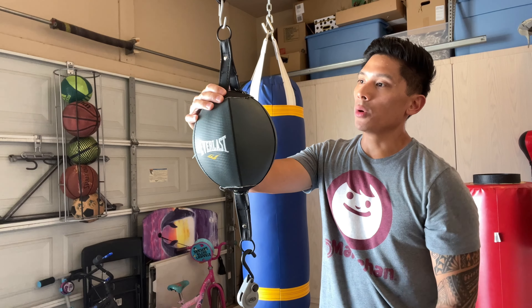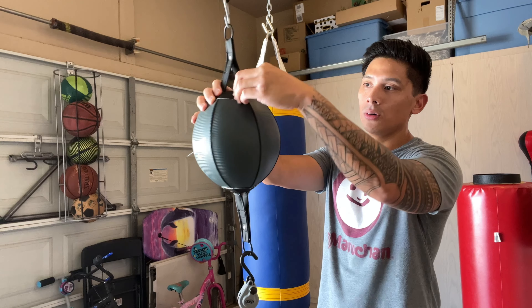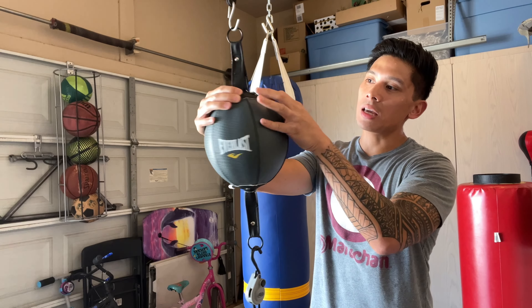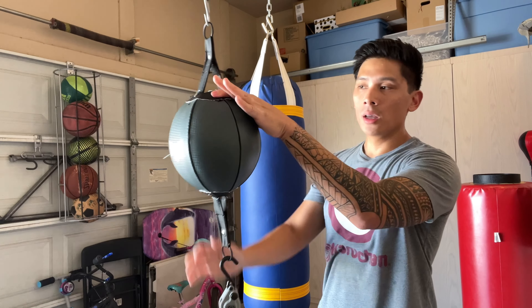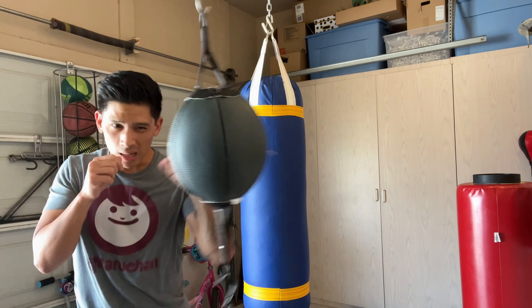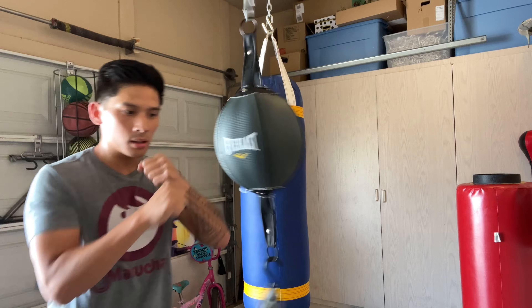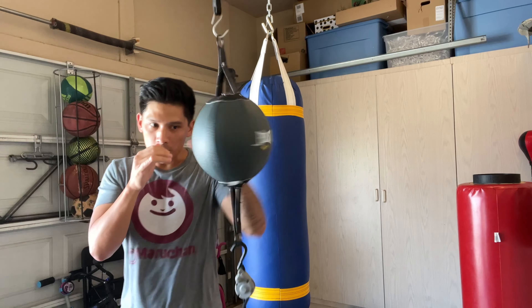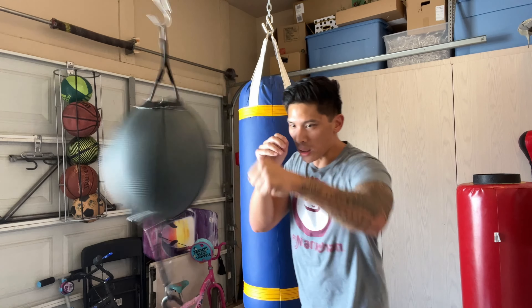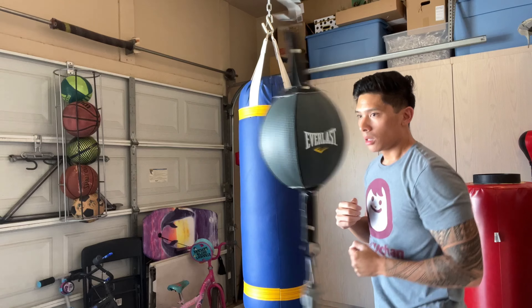If you listen closely you'll hear that zipper. That's another thing I don't like — this zipper when you're hitting the bag just flops around and makes a really annoying sound that you typically don't get with other bags. They could have fixed that with some kind of flap to cover the zipper when closed so it stays put. Worst case you can tape over the zipper, but it is kind of annoying — that constant rattling sound. Most of you probably use headphones when training so you won't hear it, but if you're in an apartment it might annoy other people.